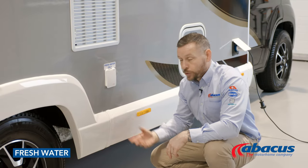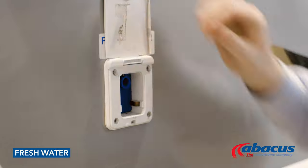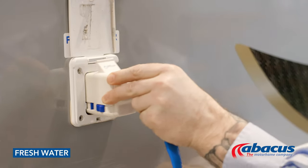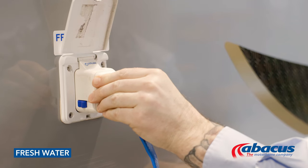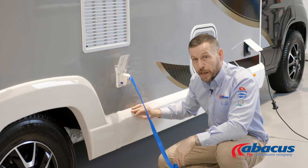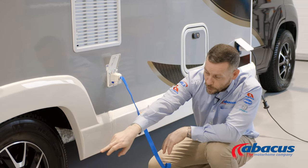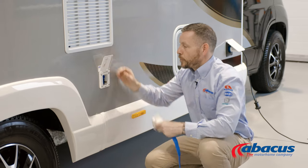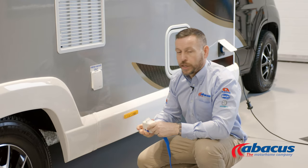To refill your fresh water on this model, lift up the cover. Take your well connector hose from the back and plug it in. Make sure the other end is connected up to your water supply. Once that tank is full, it will overflow from the back of the vehicle. Once that happens, just squeeze the triggers, remove it, close the cover, and return the hose back to the back of the van.